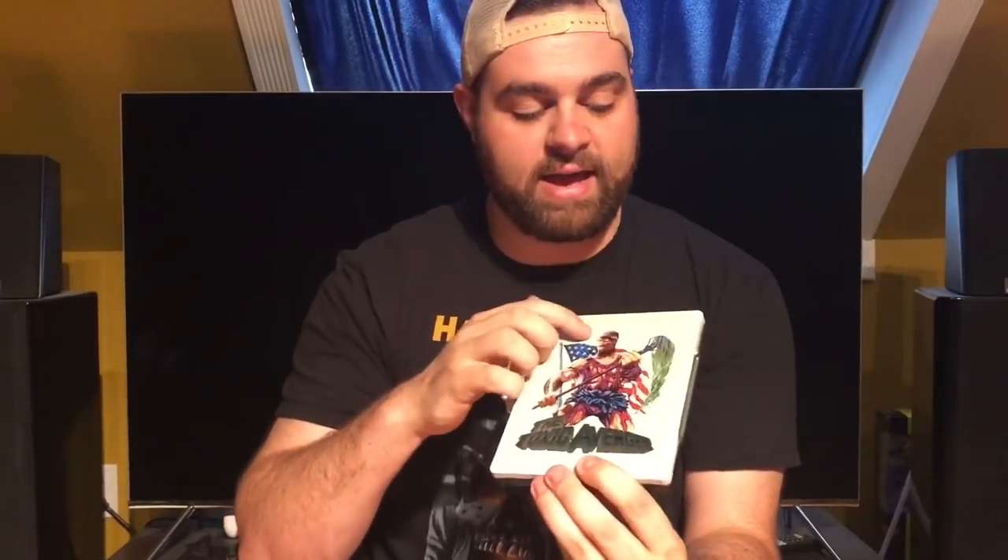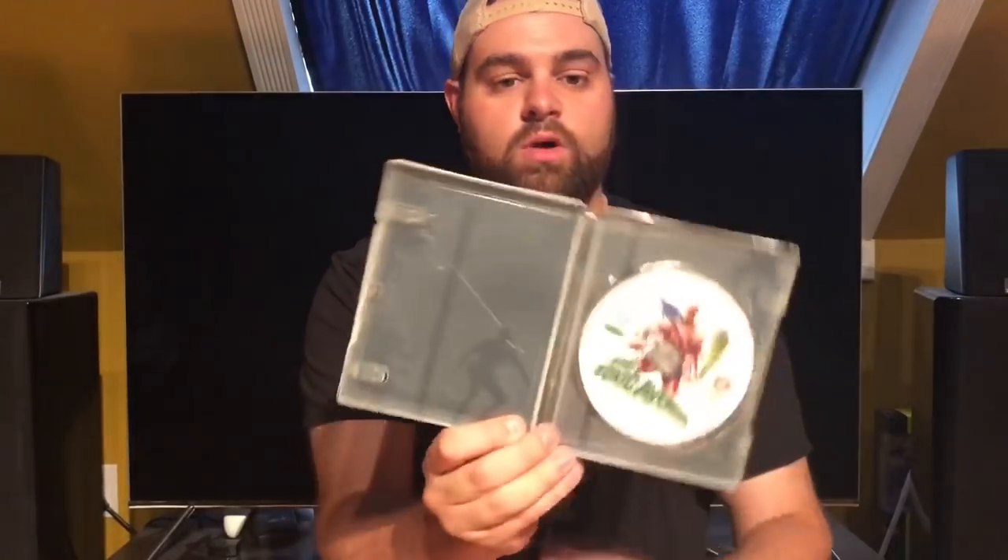This is also from Zavvi — it's The Toxic Avenger, a sort of weird Troma movie. What's cool about it is that if you get it in the right light, you can see it has an embossed outline that almost frames the picture of the Toxic Avenger. The back artwork is pretty standard, and on the inside there's more cool artwork — you can even see where they've pressed the metal to create the embossing. Just a standard Blu-ray disc, region free. When you get a cool movie like this, it's always nice to get really cool packaging.